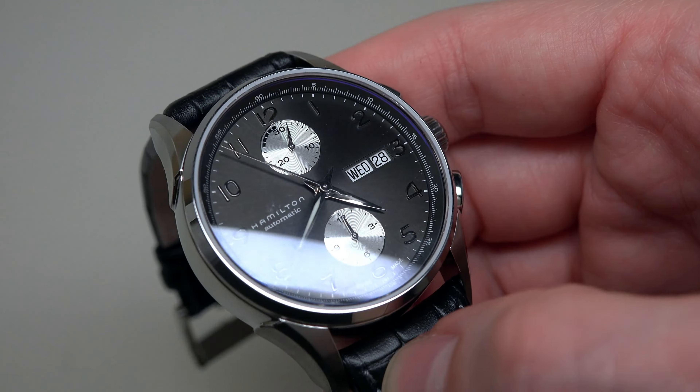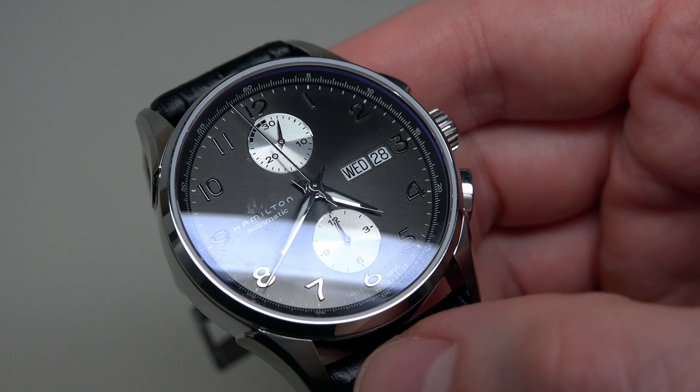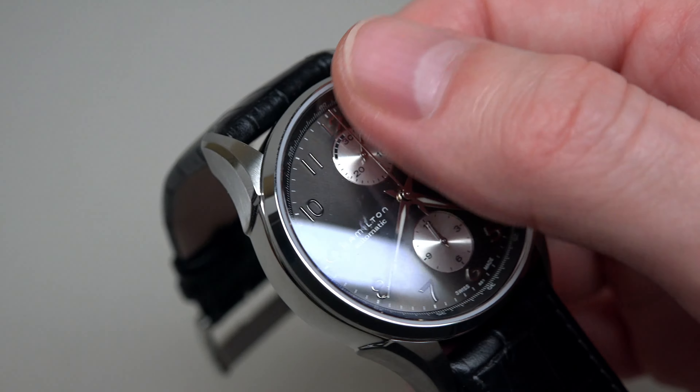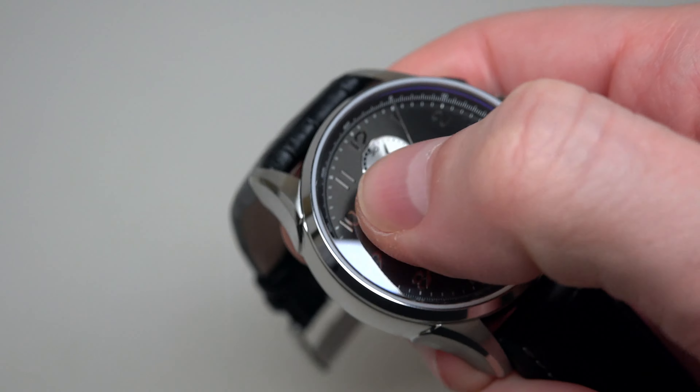Case back — oh, the case back looks cool. It has a see-through sapphire crystal case back. Looks very nice.